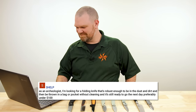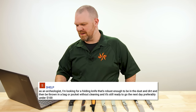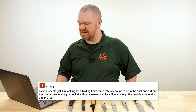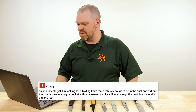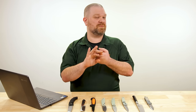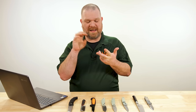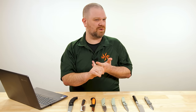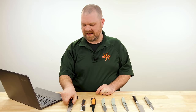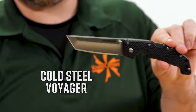This week we get our first question from Shelp: As an archaeologist, I'm looking for a folding knife that's robust enough to be in the dust and dirt and then be thrown in a bag or pocket without cleaning and still be ready to go the next day, preferably under $100. So when thinking about this as a folding knife first, my mind goes to something with washers in the pivot, not ball bearings, and something with a more traditional lock back or frame lock.